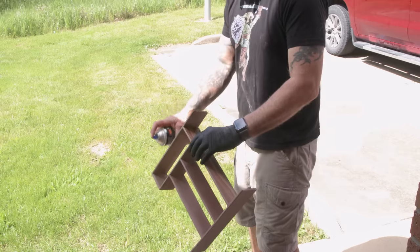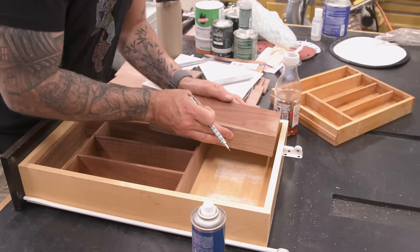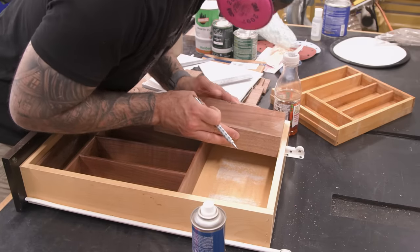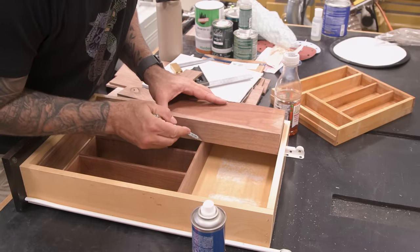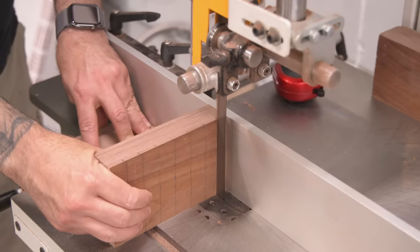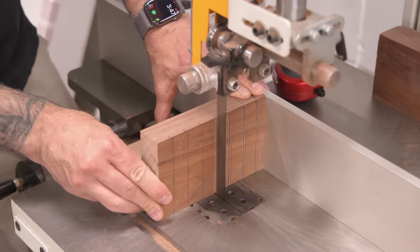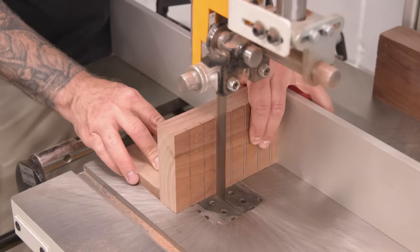I'll give the whole thing a little lacquer love before calling it done. Since I have a lot of space at the back of the drawer, I decided to cut myself a nice little knife block for steak knives. This doesn't get any simpler — I just used a chunk of walnut, laid out a few lines, and cut them at the bandsaw. The thin curve of the bandsaw blade is perfect for small knives.